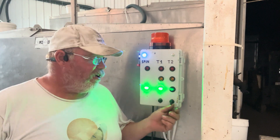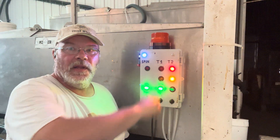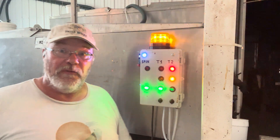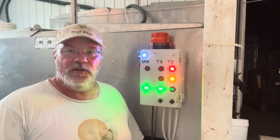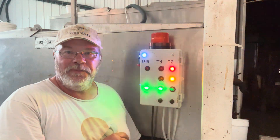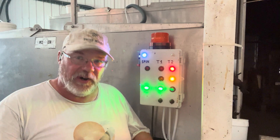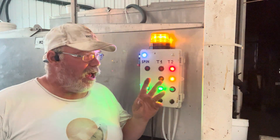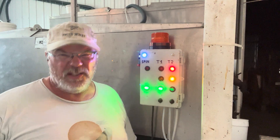The other feature we have here is essentially a snooze button. So you turn it on, and that silences the alarm temporarily — I think it's a five-minute snooze. The light keeps going and still indicates which tank is the problem, but it gives you time to think: okay, we've got to get some barrels and get some honey out of there. And if that problem isn't resolved in five minutes, it'll alarm again. So it's essentially a snooze button.